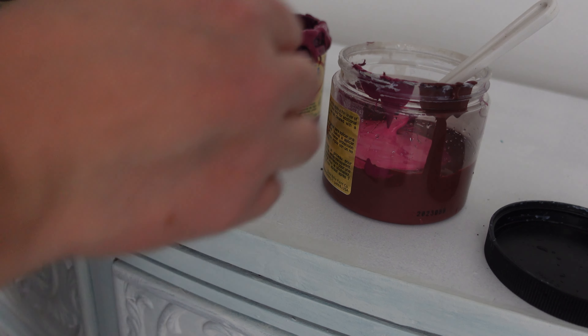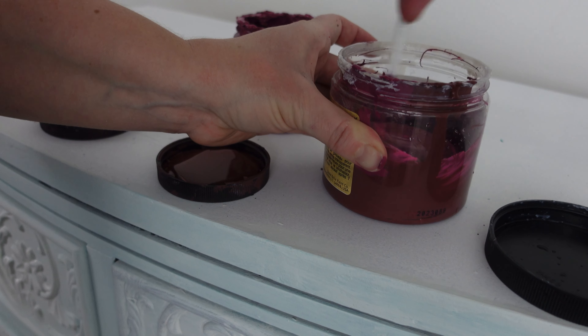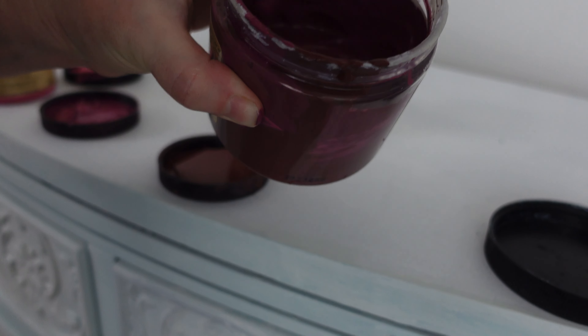I'm using a mix of Muscadine Wine, Peony, and Plum Crazy by Dixie Belle's Chalk Mineral Paint line. My ratio for this custom color is two parts Muscadine Wine, one part Plum Crazy, and about half a part of Peony.